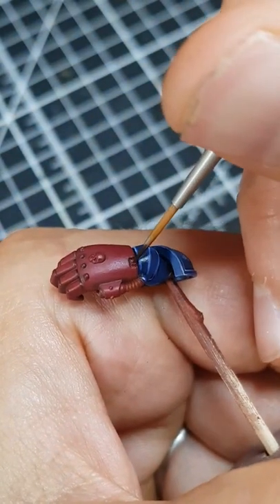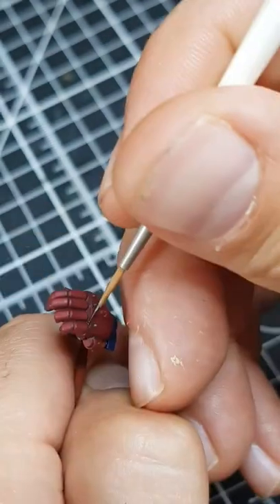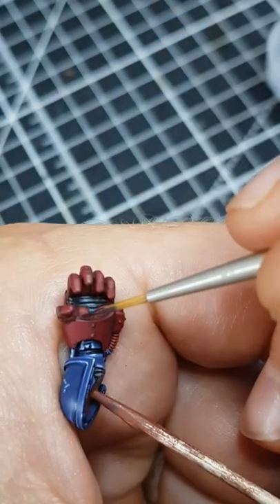Now add some Abaddon Black to the above mix so it is roughly equal parts of each paint. Use this for more precise recess shading.